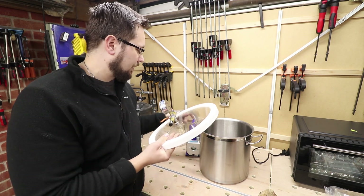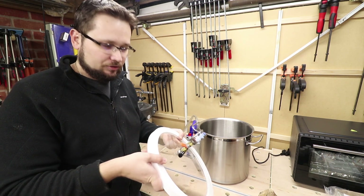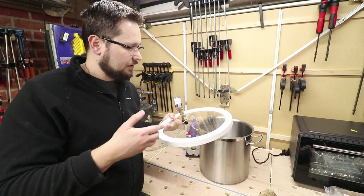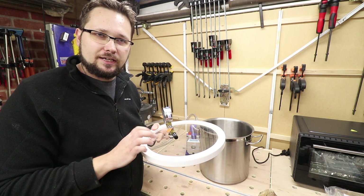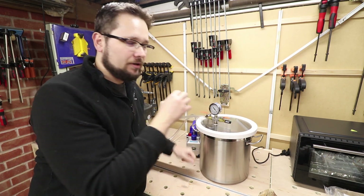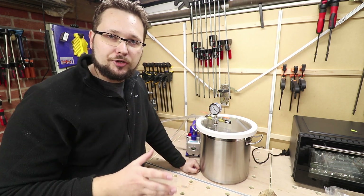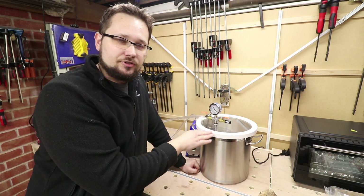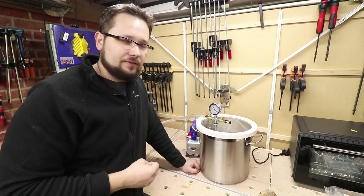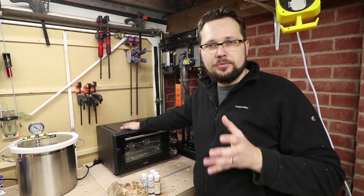The lid is quite important — mine is acrylic, about two centimeters thick, with rubber gaskets on top to preserve the vacuum inside the pot. Because it's acrylic it can actually react with Cactus Juice, so you have to be careful that when pulling the vacuum the resin is not touching the lid. A glass lid would be a lot better but they're much more expensive — so with this one you just have to be really careful. The last piece of the puzzle is an oven.